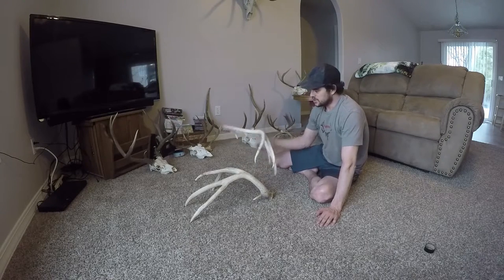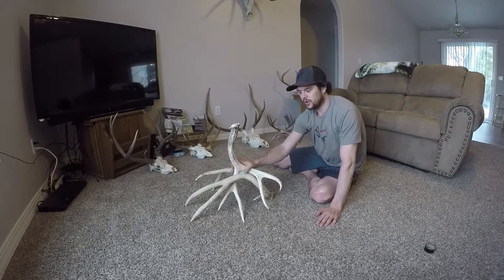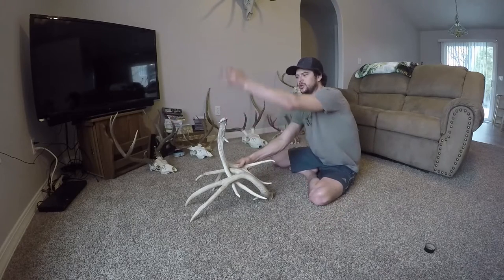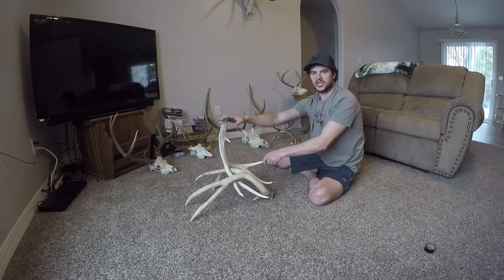When I start putting the antler on and figuring out where I want it, one thing to keep in mind is that if you put your stem way over to one side, the shade is going to be off to that side too and some of the antler might be hanging out. So you want to try to keep the stem right in the middle as much as possible.